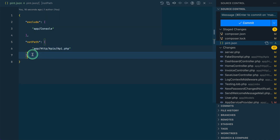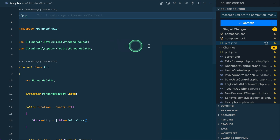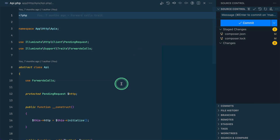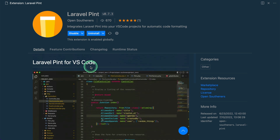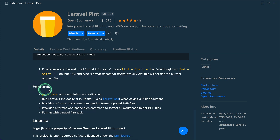Let me clean up by removing the pint.json file and reverting all the changed files. Now, you don't need to run any command manually — you can just use a VS Code extension. Go to the VS Code extension marketplace and search for 'pint' or 'Laravel Pint'. The first result by Open Southerners is the one to install. It also provides pint.json autocompletion and validation.